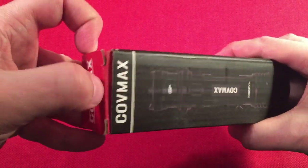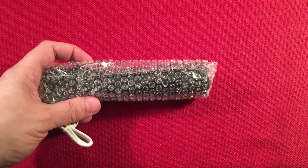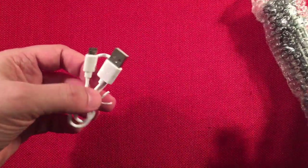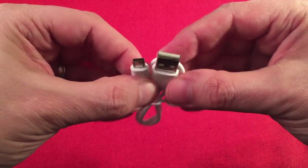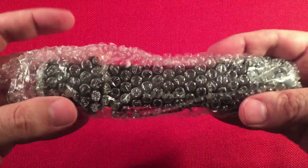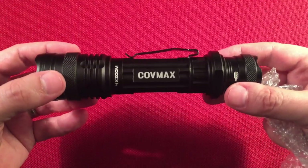That's the box. Let's open it up and see what we get. We get a micro USB charging cable to charge the flashlight and to use as your power bank cable. Here is the flashlight in bubble wrap — this thing is a tank. This is not an everyday carry unless you like to carry monster-sized flashlights. This is like a little mini club.